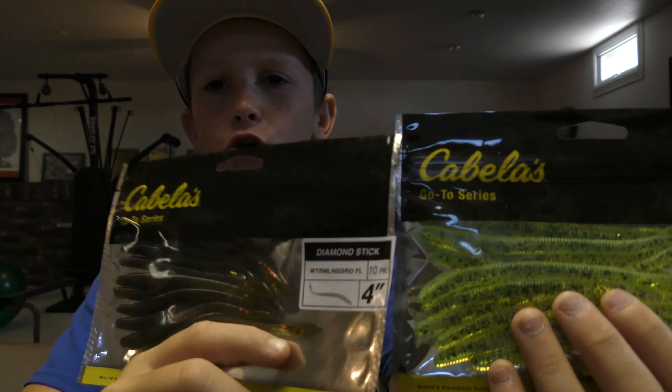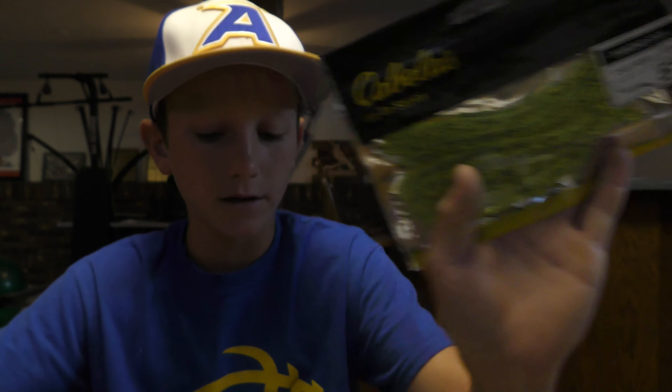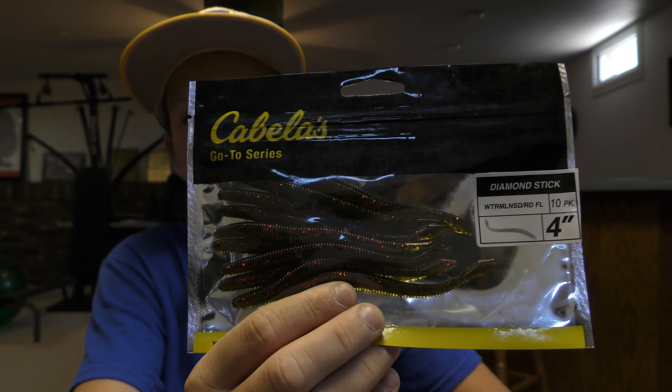I got two finesse worms — here's a chartreuse color, chartreuse pepper, 10-pack, five inches. And then this one is a Cabela's brand, four inches in watermelon red flake. I don't really do that much finesse fishing but I want to start getting into it. A lot of people use drop shots and they always work. I know how to use a drop shot but I never really got into it heavy — I don't even use the right drop shot hooks, I just use a regular hook that's probably made for catfishing, but it works for me.